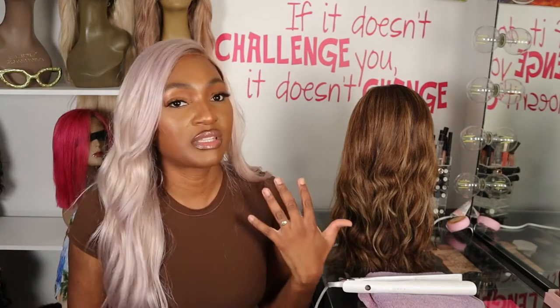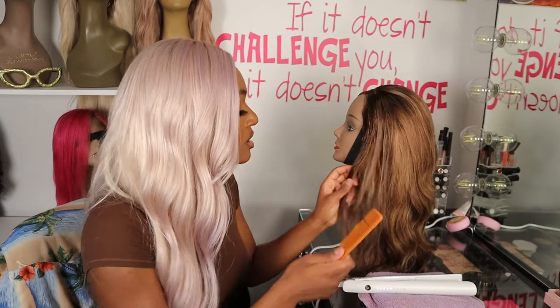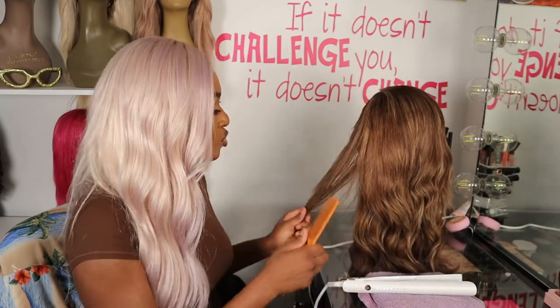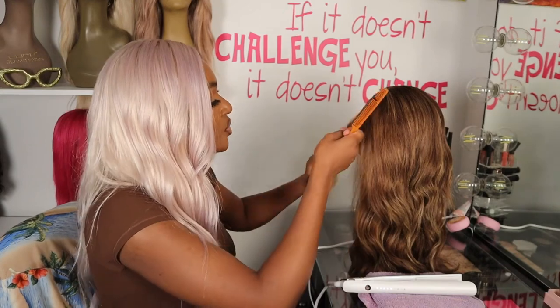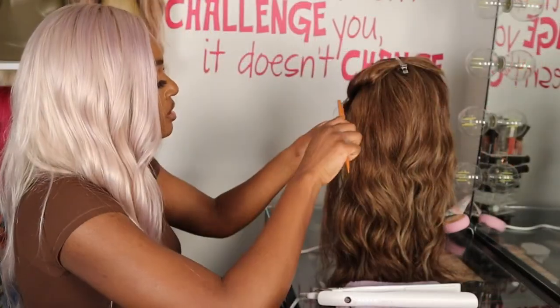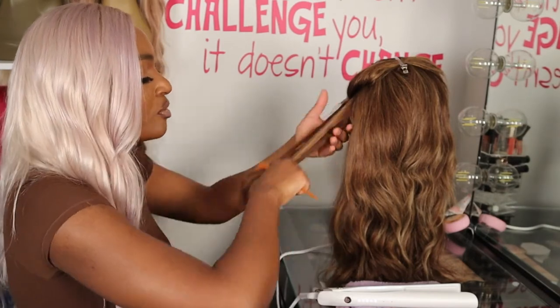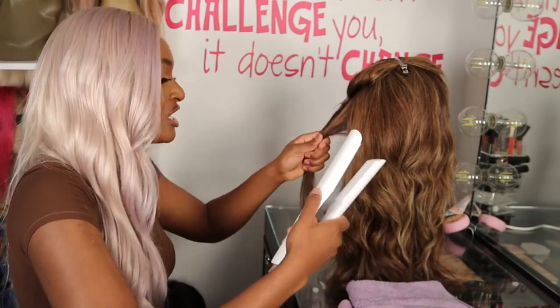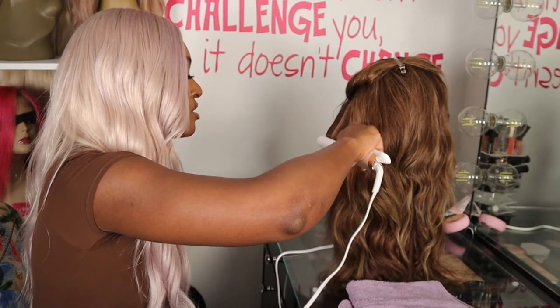I don't know what setting I should use — I should probably read the instructions, but I'm not going to. With the curling iron, out of the box it was set a little bit high and I just left it. I realized once I started using it that I didn't need it that hot. But we're just going to try this out and see how it works. I was really impressed with the T3 curling iron — what I liked is just how effortlessly it glided right through the hair. I'm hoping to have that same experience with this.